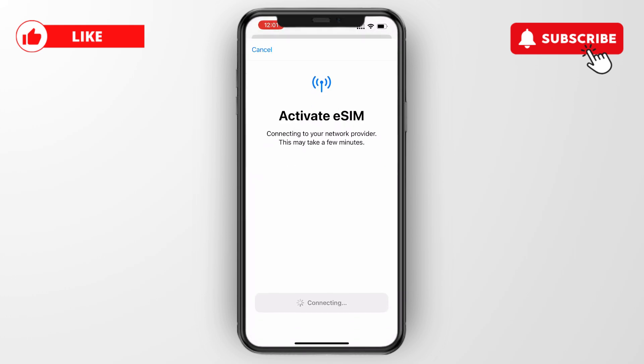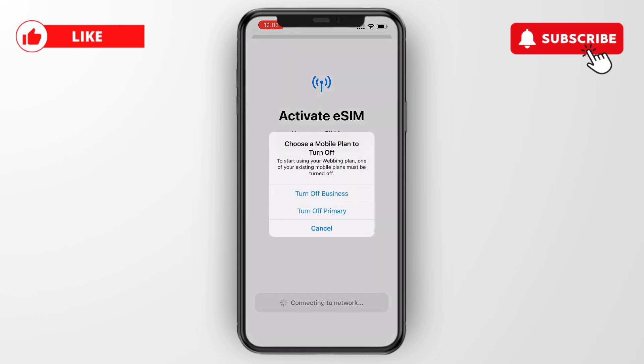It will say activate eSIM as it connects to your phone — click continue. You should only activate it when you're actually going to use it, because it has a validity period such as 7, 14, or 30 days. For example, if you activate it now but you travel in 2 weeks and it only lasts 7 days, it won't work anymore by the time you arrive.